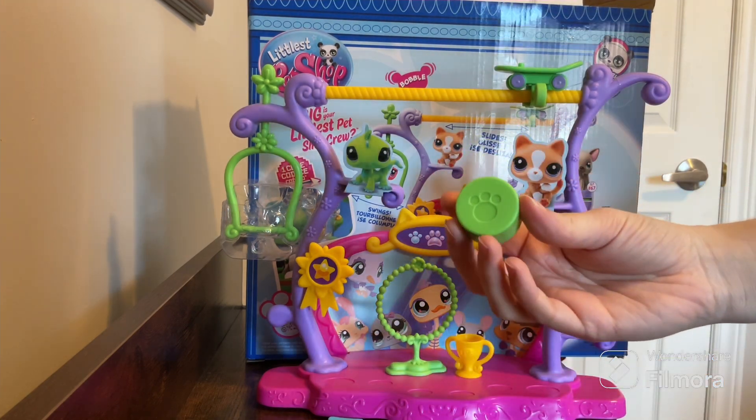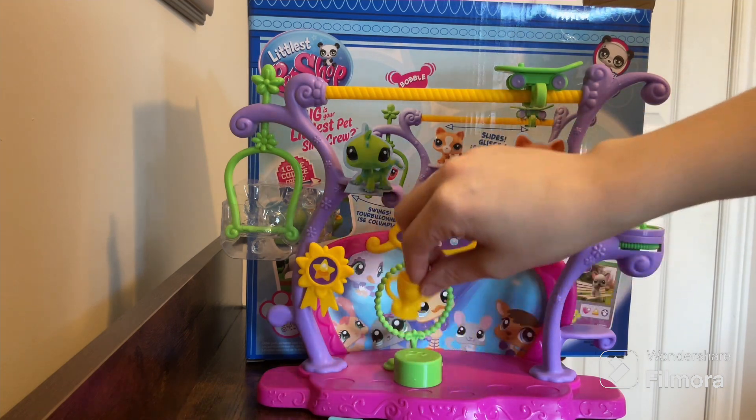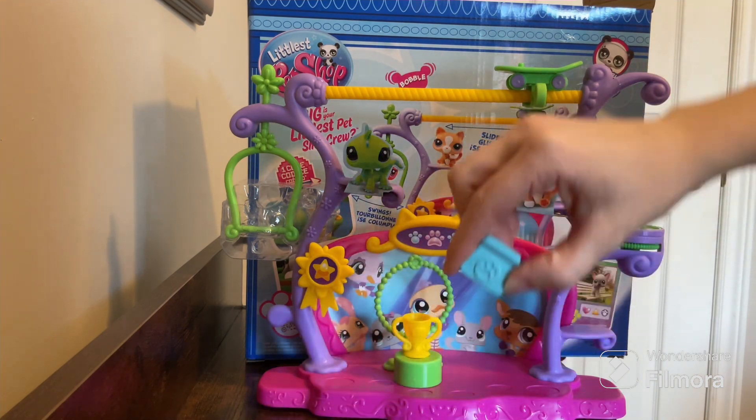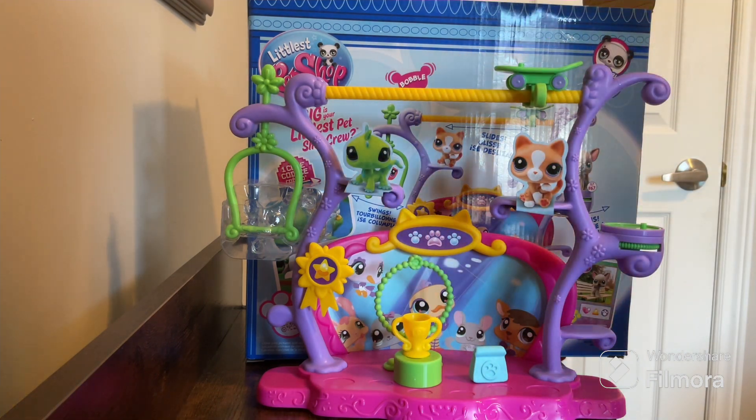What is this? Oh, a podium. That's cute, so the winner can go on the podium and receive the trophy. And we've got some food — I mean, that's always a good prize. I like food. I'm sure the little pet shops do as well.